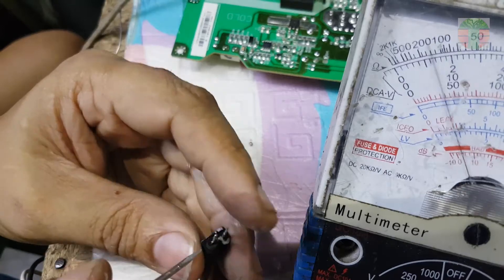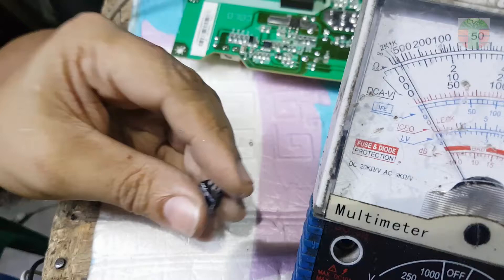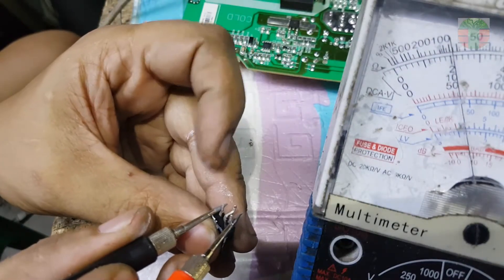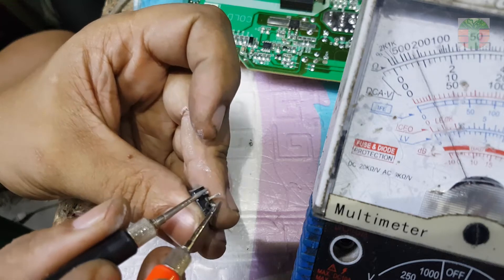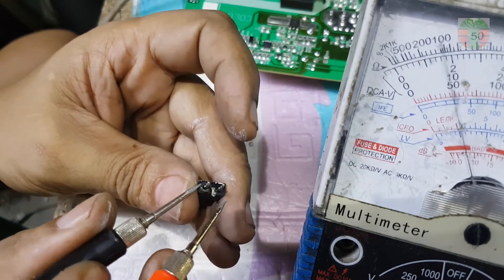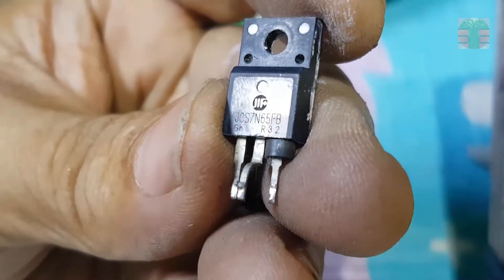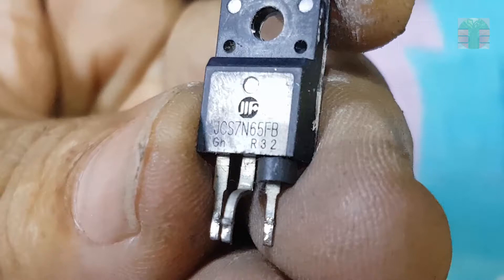The MOSFET has a short between source and gate — this MOSFET is defective. The fuse is not blown because the source-gate is shorted, not between source and drain. So I will try to replace the MOSFET, hoping the PWM driver IC is not damaged.